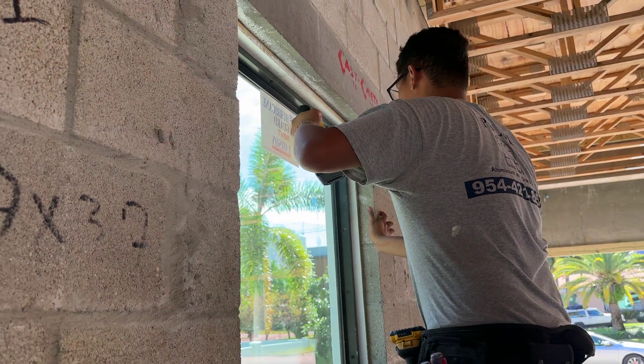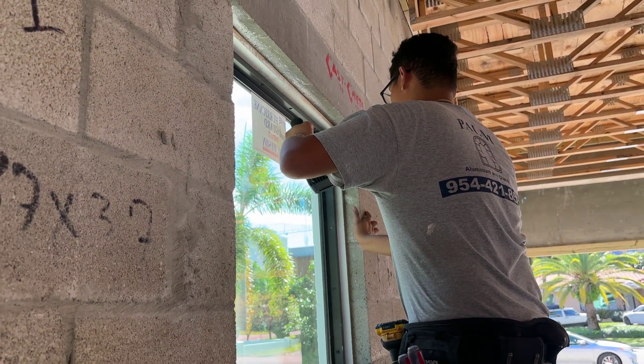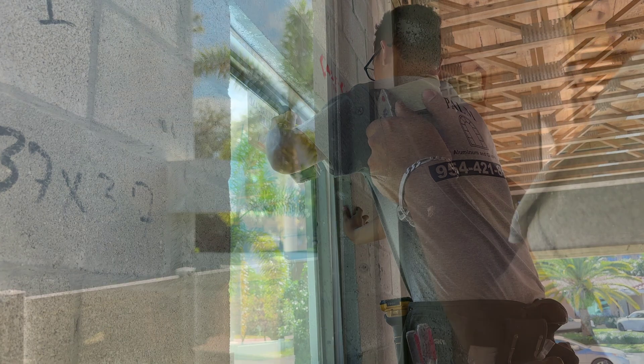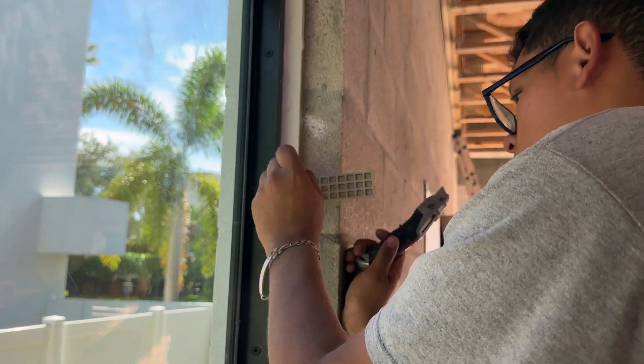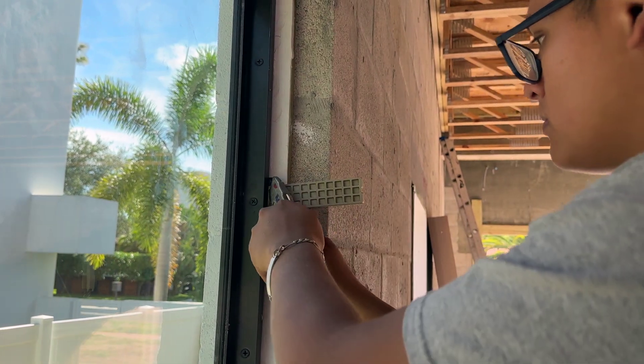Smaller gaps between the window and frame can be secured with plastic shims like the ones you see here, securing this fixed window in place. These shims are cut and cogged over to provide a clean finish.